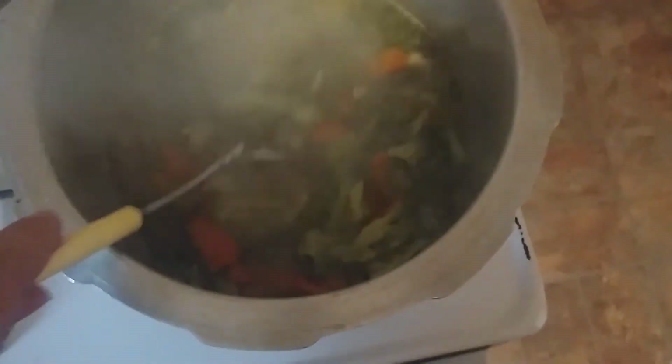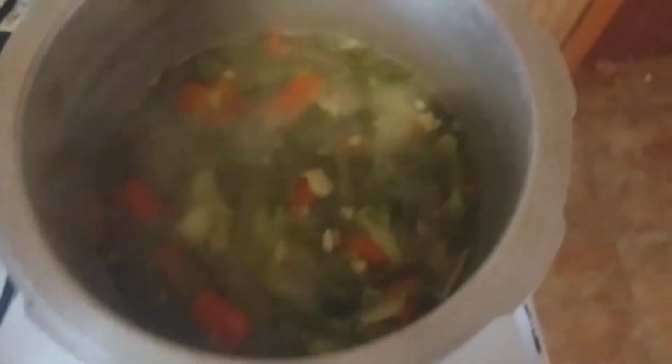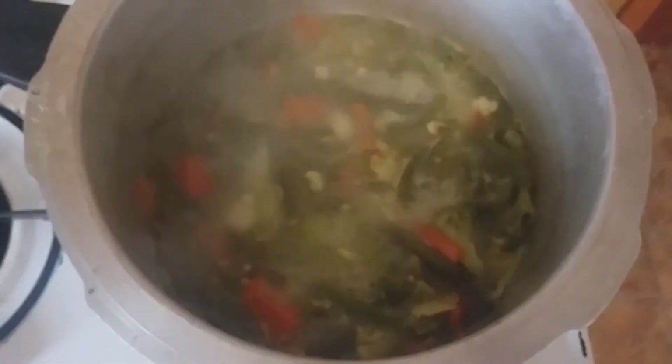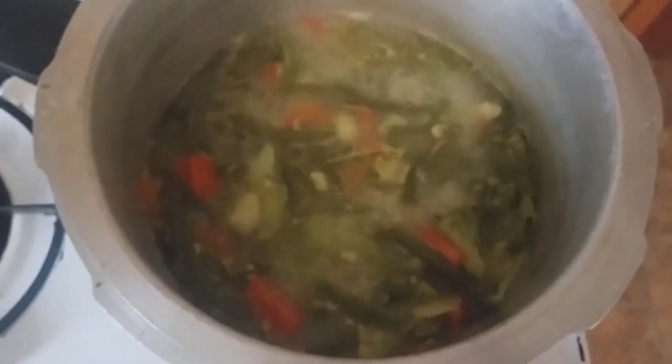It's 6:50 now and these still aren't done. I chose to do this the slower way — the full cook time should be about 30 minutes total. There is another way: in some of my previous videos you've seen the steamer I have. You can put all the vegetables in that steamer first, then add them to the pot so they're already soft. What's taking so long is waiting on the cauliflower to soften up.